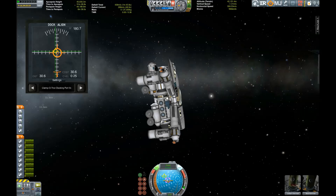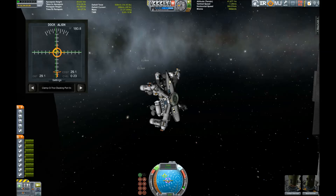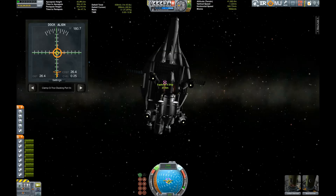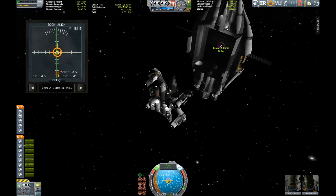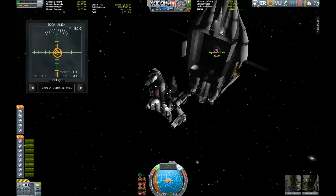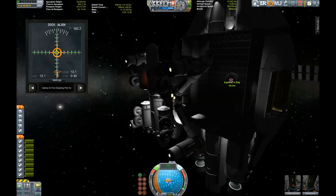Lining up the docking ports with Kerbin in the background — beautiful scene. I'm really a fan of the big docking ports which just work so much better on big vehicles than the small docking ports. And here we go, heading back into the belly of the mothership, whose entire purpose is just to transport this rover crane from planet to planet.